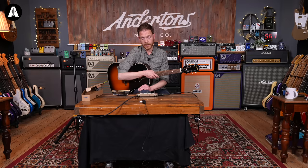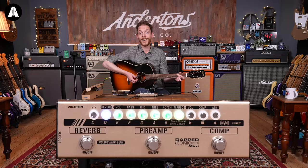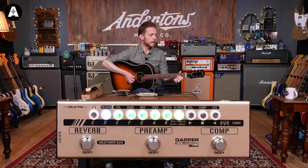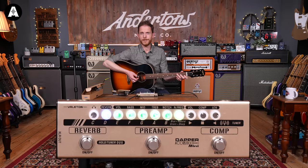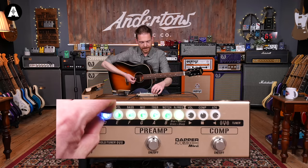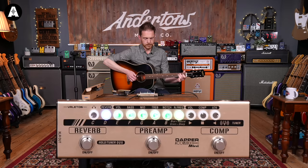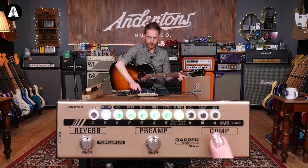The final thing is the reverb. So this is dry — put the reverb on, turn it up a bit. That's fine, isn't it? Turning it all the way up gives far too much reverb, but it's not a bad-sounding reverb, a little bit noisy maybe. Let's turn it down to a more suitable level and put the compressor on as well. The compressor seems to take a little bit of the low end out of this guitar, so I'm going to dial a bit more in on the bass control.